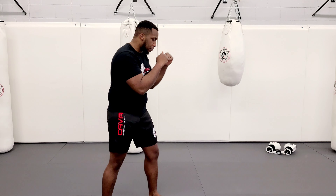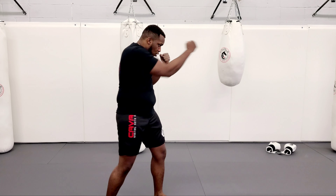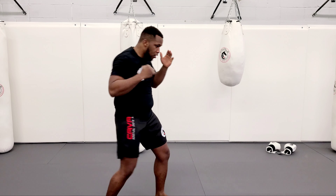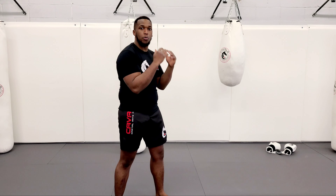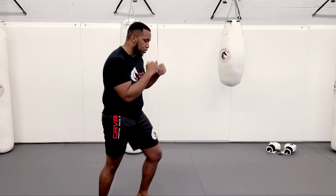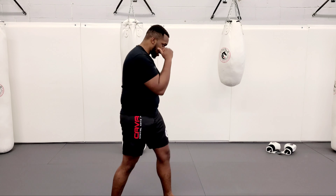One more time — I go jab, my hand is up, bring it back, cross, hook, roll, hook, hook. Most importantly, my hands are always up. My chin should never pass my knee. I always want to stay relaxed. Your breathing is relaxed, your shoulders are relaxed.